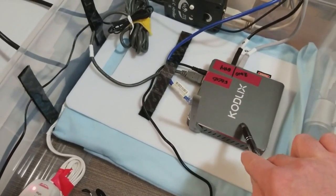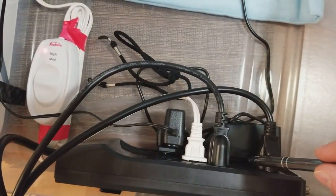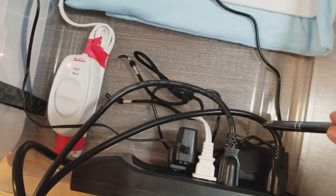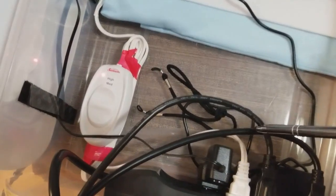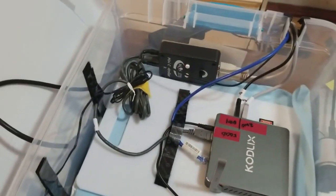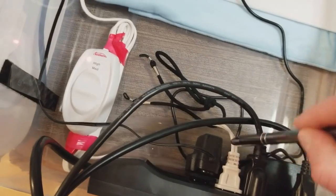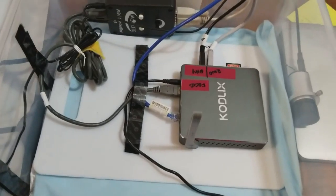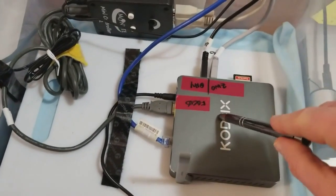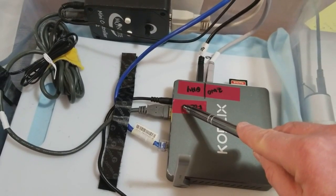There's also a power strip in here which has the camera power supply going out, the mount power supply going out, the power supply for the Moonlight focuser, and also the heating pad. When connected up, everything branches off of this computer — this is the focuser USB that goes out to the focuser on the scope.